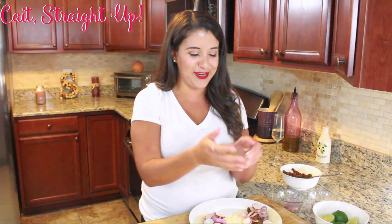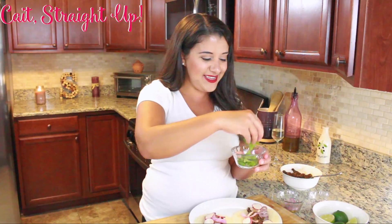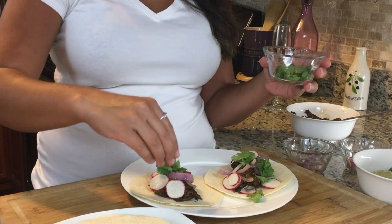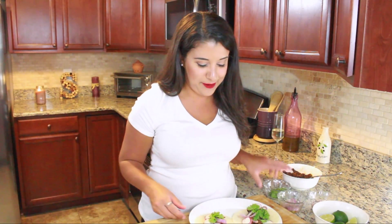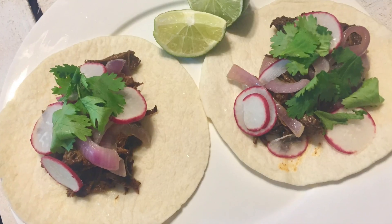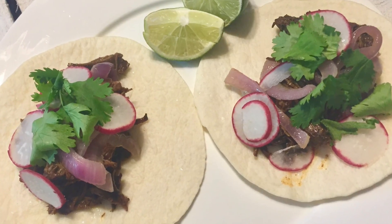Final ingredient: some fresh cilantro. These tacos are gonna be so good — you're gonna feel like you're in Chipotle. This homemade barbacoa is amazing. Tell me how good they look. You're gonna love them, I promise you you're really gonna dig them.